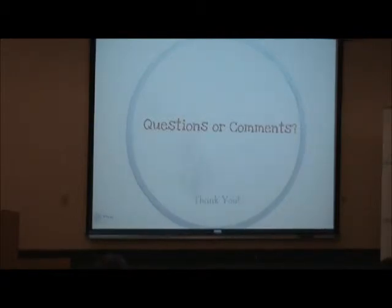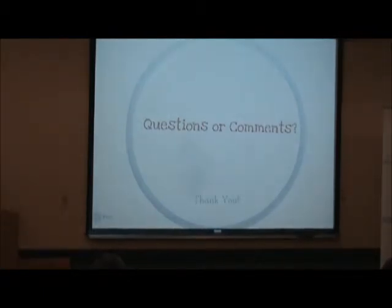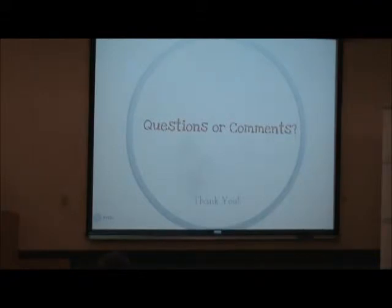Gina Monica, your presentation almost didn't feel like a student presentation — it felt more educational, like when a vendor comes in and presents to designers. It was very tough to leave. Strong presentation. Fantastic, really.